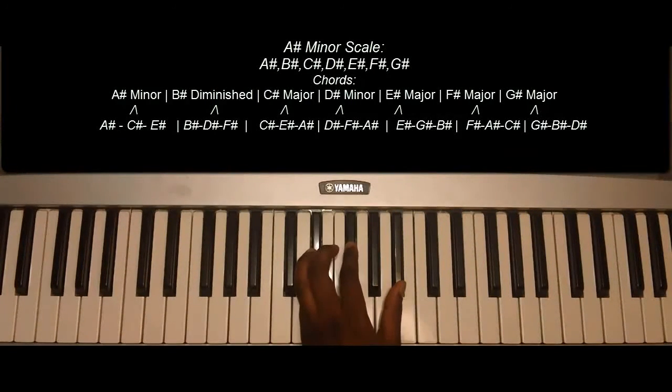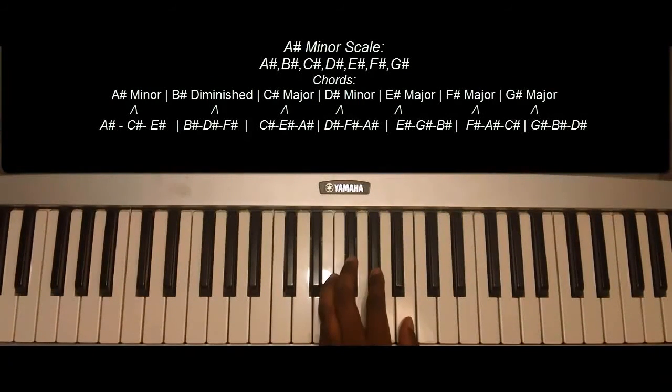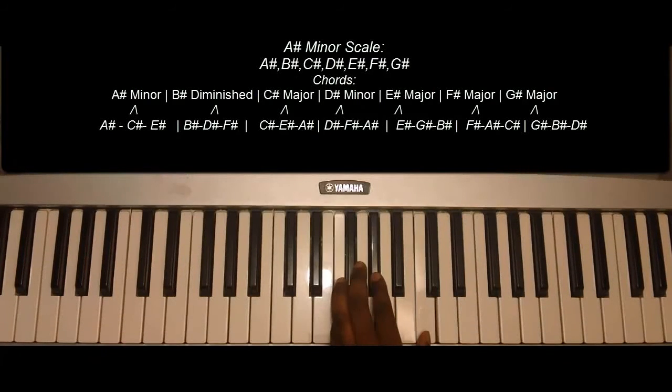D sharp: D sharp, F sharp, and A. E sharp major: E sharp, G sharp, and B sharp.